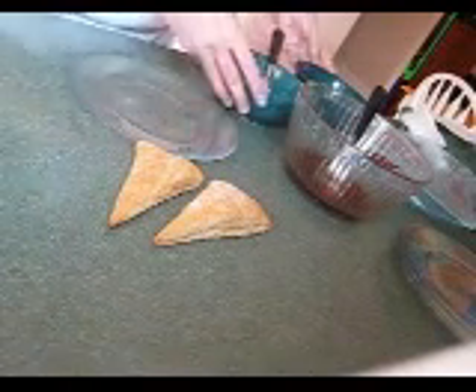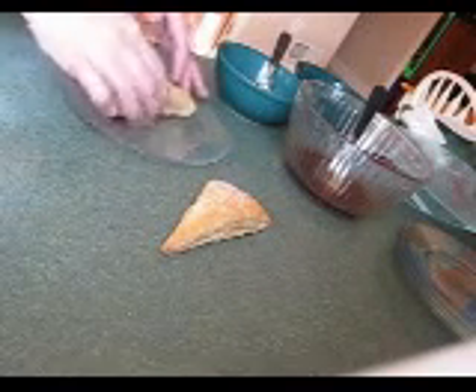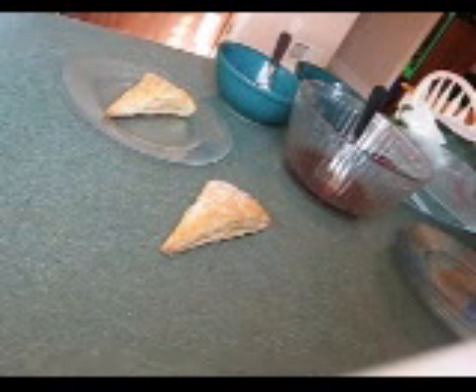Okay, let's put this luscious dessert together. I have all my ingredients here. I'm going to start with a triangle of pastry, one that does not have sugar on the top.